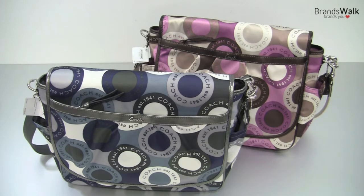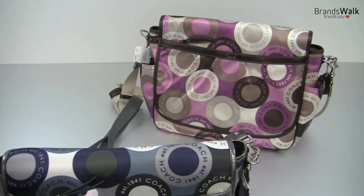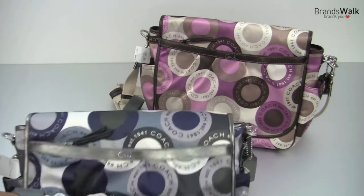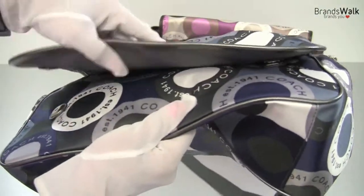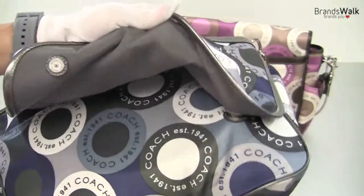So let's take a look inside and find what's inside. First of all, this is the magnetic buttons that just lines up and closes. They're very strong, so it's not going to open by mistake.